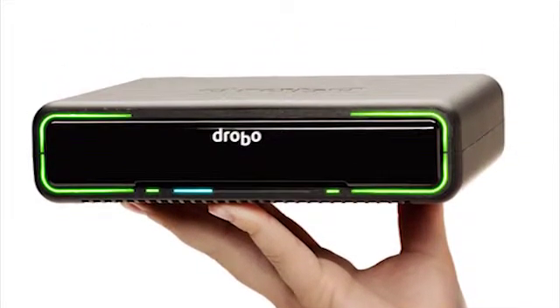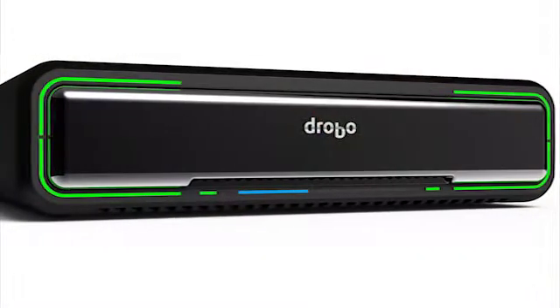We took the original concept of a Drobo — the easiest storage to use for individuals and professionals — and we added tremendous speed to it. We added portability and a smaller form factor so people can use it on the go. We also added additional reliability and data safety features to it.